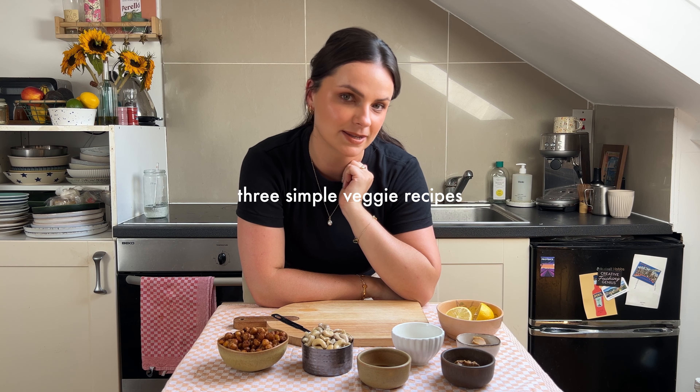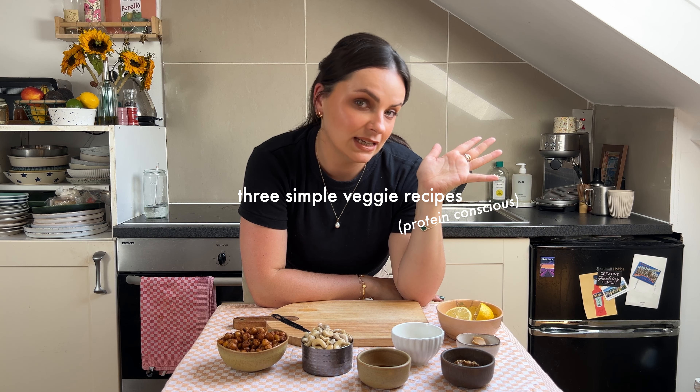Hi everyone, welcome back to my channel. In this week's video I'm going to be sharing three simple veggie recipes that are a bit more protein conscious.